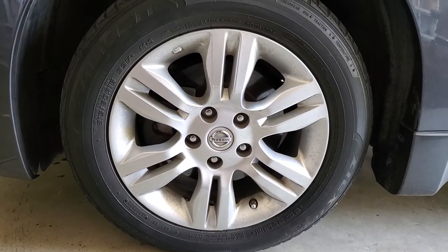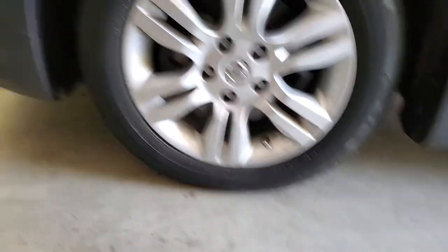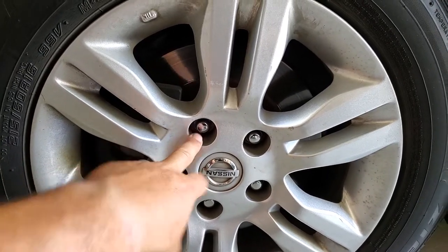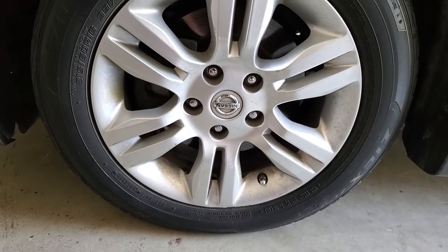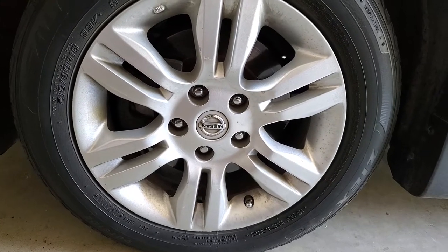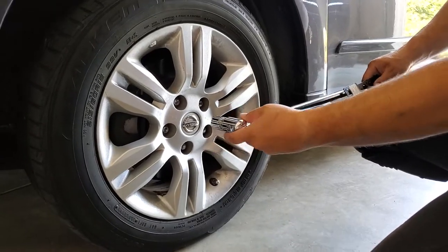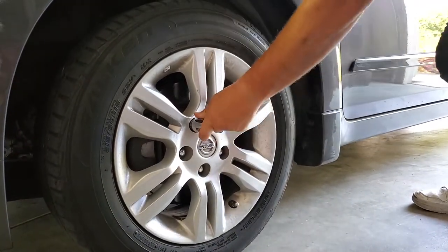First off, all we need to do is break the lug nuts loose while the vehicle is on the floor — not supported by jacks or a jack stand or anything like that. We just need to break these loose; we're not going to remove them, just loosen them. The reason we do it while it's on the ground is that the weight of the vehicle is holding the wheel down, making it easy to break them loose. If you have it up in the air, the wheel could spin and wobble. So I'm going to go ahead and break these loose. I've got my breaker bar, give it a little tug, and they're going to come loose.